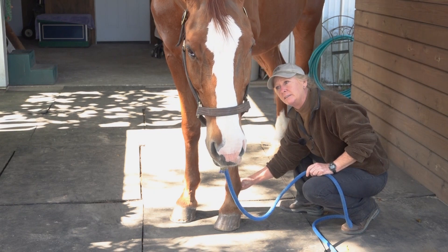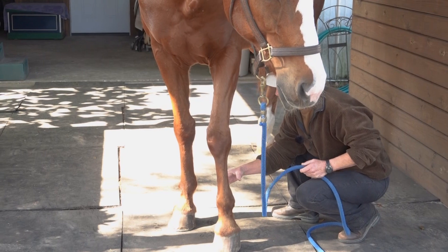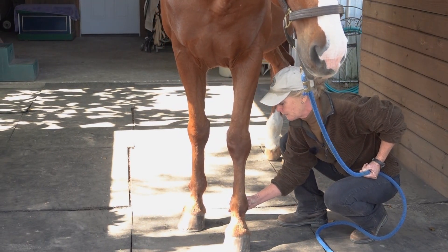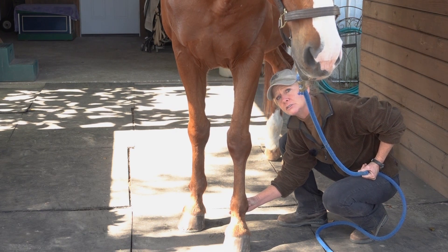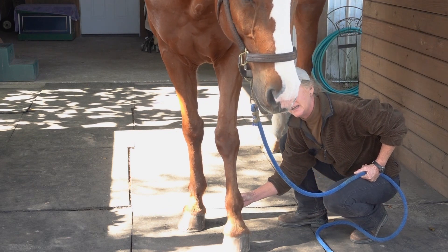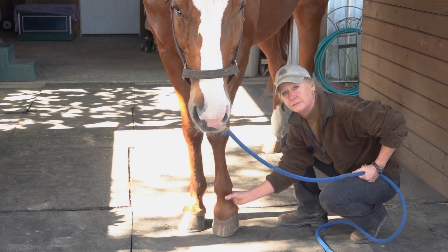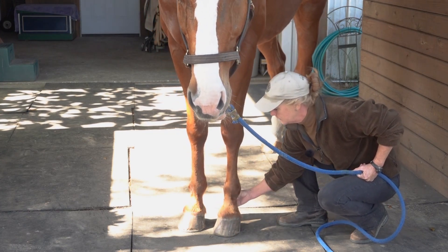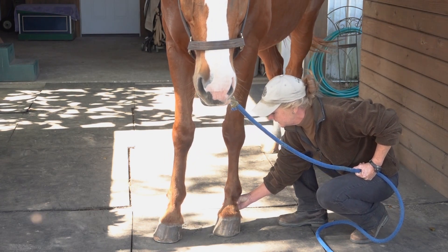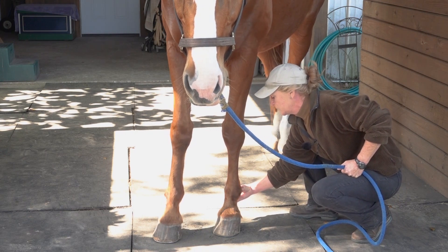Once you find the squishy veins, they run on the outside of the fetlock, here and here. Different people do this different ways. I like to put my thumb and index finger on either side and find the softest, squishiest area. Then I rest my fingers there and see if I can feel a pulse. Some people feel the back of the pastern here, but this is where I find the digital pulse the easiest.